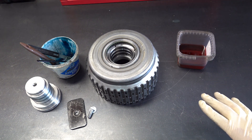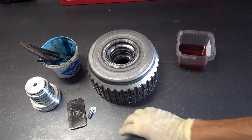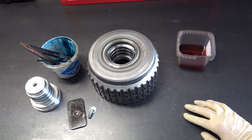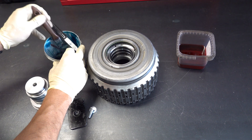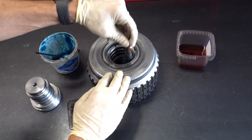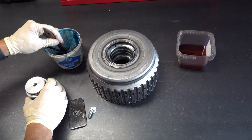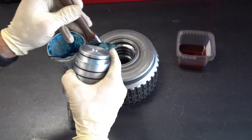All you need to do to confirm this is have a checking tool used in conjunction with shop air, a little bit of transmission fluid, and a little bit of assembly lube. Put a little bit of lube in the bore of the drum, lube up the bushing as well, and put a little bit of assembly lube on the o-rings on the checking tool.